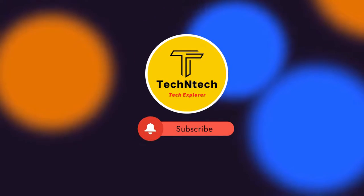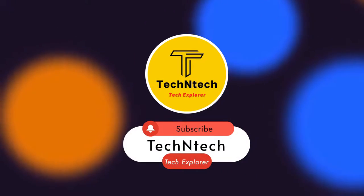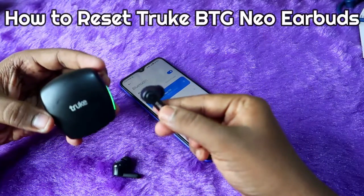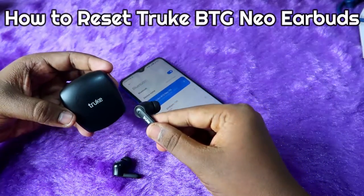Hey guys, welcome back to our channel. If you're not subscribed, please subscribe. In this video, I'm going to share how to reset the True BTG Neo TWS earbuds.